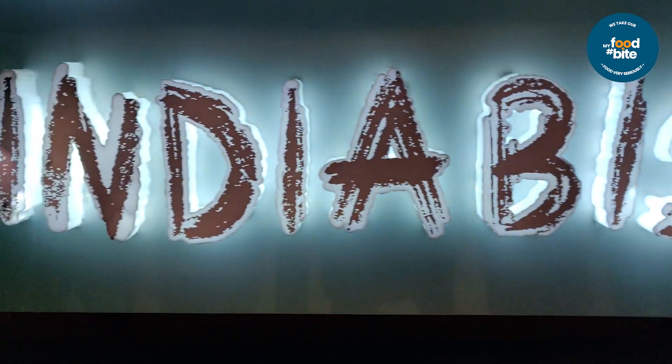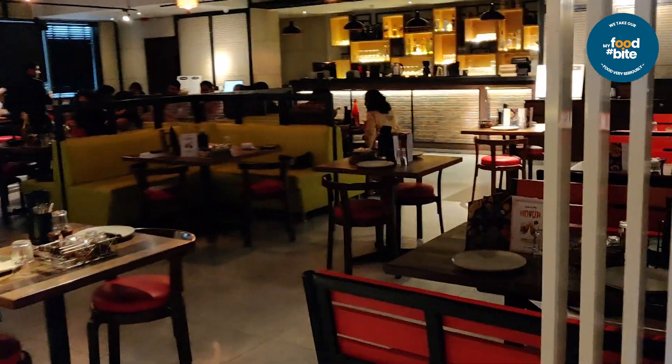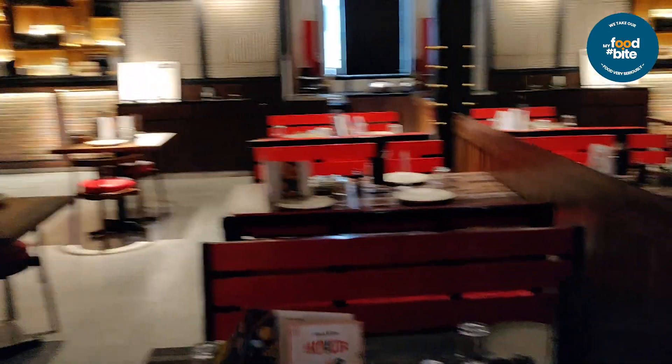So finally I reached India Bistro for our lunch buffet. Let's start with the ambience. Right side is China Bistro and left side is India Bistro. Now you can see this ambience — it's a Kiraak ambience and a well fitting arrangement.